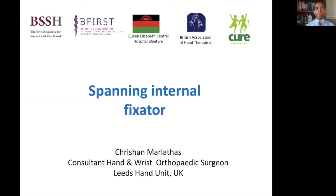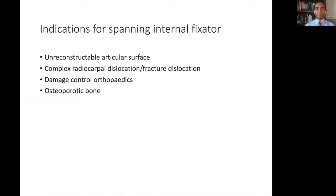The spanning internal fixator is an important tool that may be applied to a small proportion of distal radius fractures. Its indications of use are not dissimilar to those for the external fixator. For unreconstructible articular surfaces, the use of traction and ligamentotaxis can improve the overall alignment of the fracture. It's important to remember that it will not be able to mobilize die-punched or completely dissociated fragments, much as in the same way with an external fixator — this traction can be applied and maintained over a long period of time with an internal spanning plate.